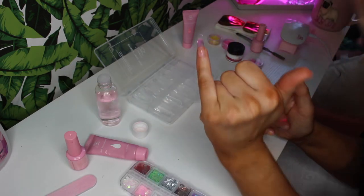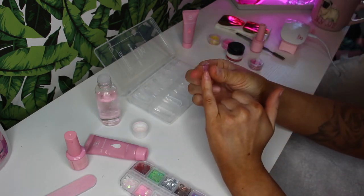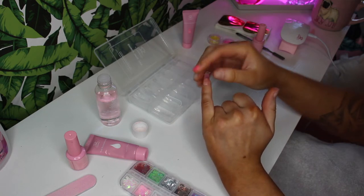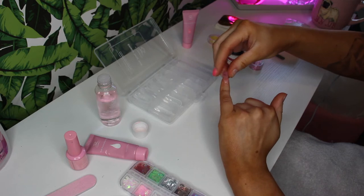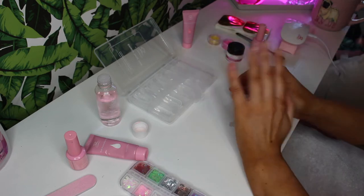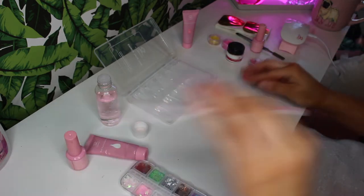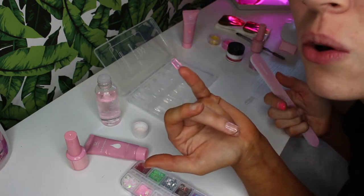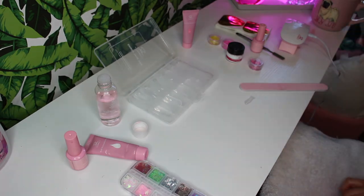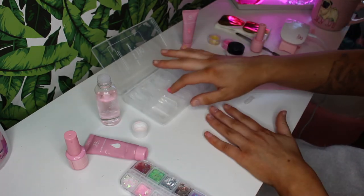Now that the nail is cured, what you're going to do is pinch the sides pretty gently, and then the dual form should just simply pop off. It's not as bad as the other ones I was doing. Oh no — and it broke! I will come back and fix that nail at a later time.